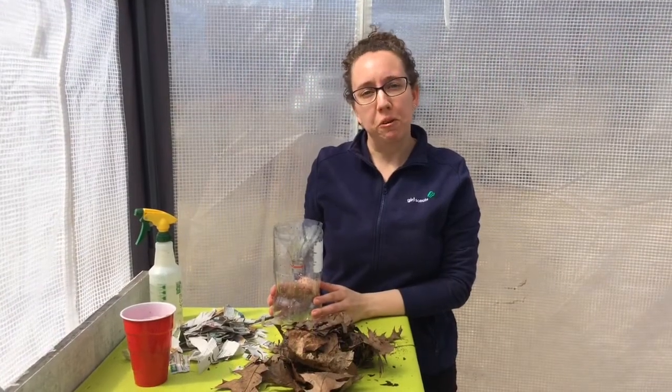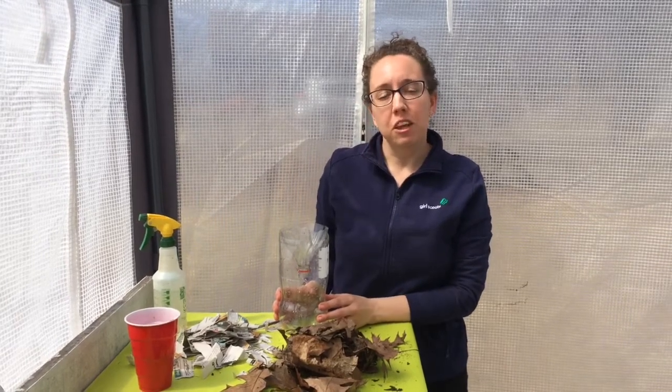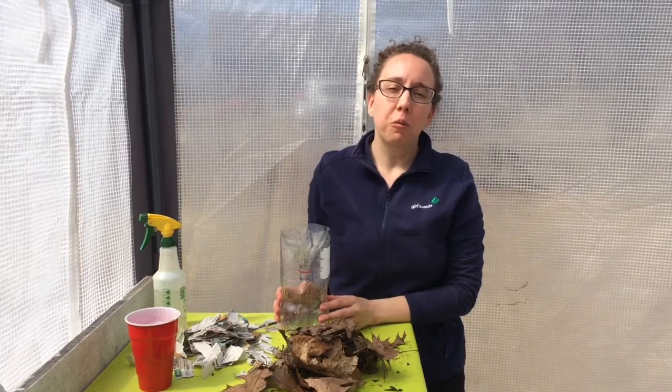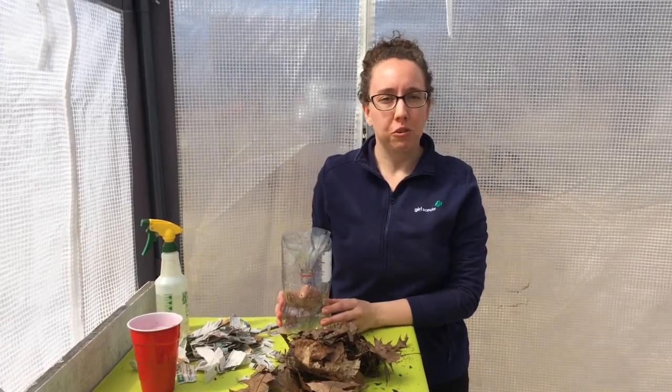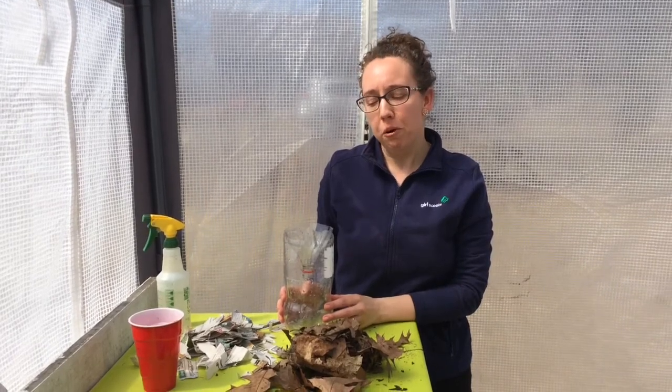Hey there, I'm Elizabeth from Girl Scouts of Maine, and today I'm going to show you an activity as part of the Green Me Up Week, where we're highlighting ways that you can make your world a better place and use resources wisely. Today's activity is all about making a compost in a bottle.